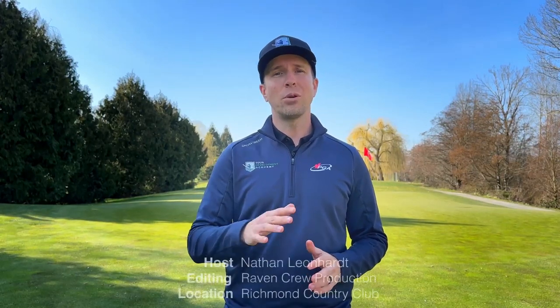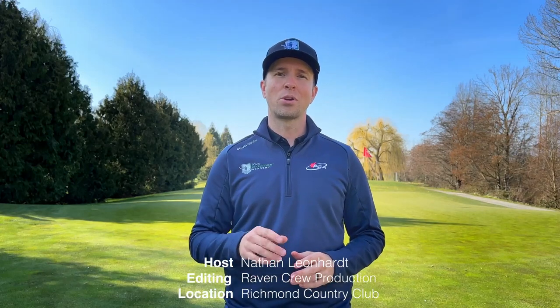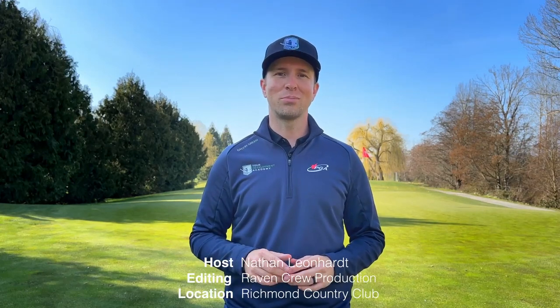Thanks so much for watching. I hope you can take a few pieces away from those advanced short game techniques to help save a few shots around the green. We'll see you next time on Develop the Ultimate Golf Game.